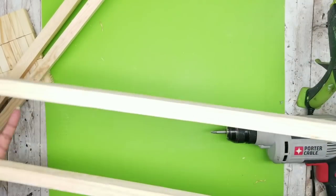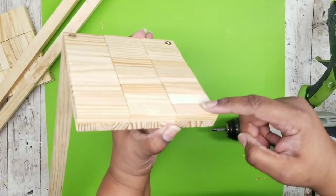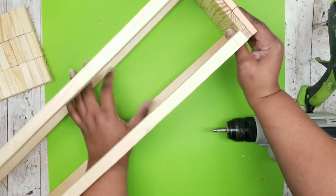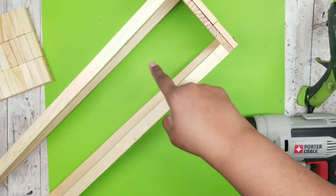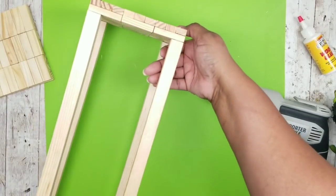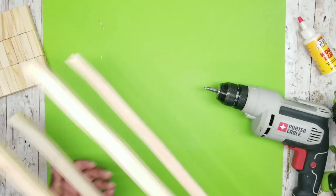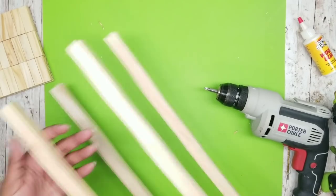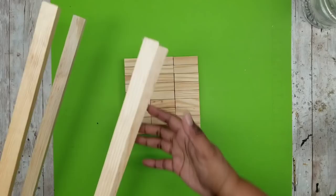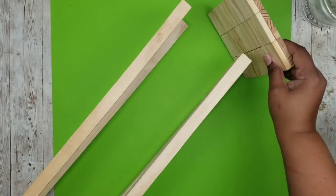Repeat this for the other side until both are secure. Now the other end is nice and open, and we're going to flip this around and repeat for the other side — gluing the stakes on, drilling pilot holes, and adding our screws to secure those as well. Here are all four sides with those stakes secured into place.